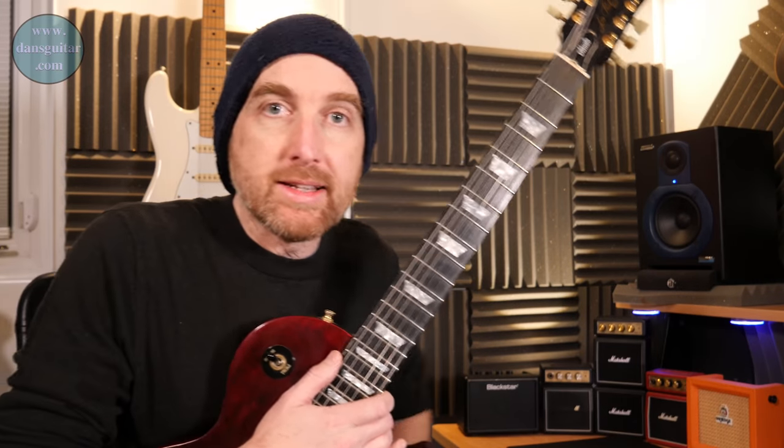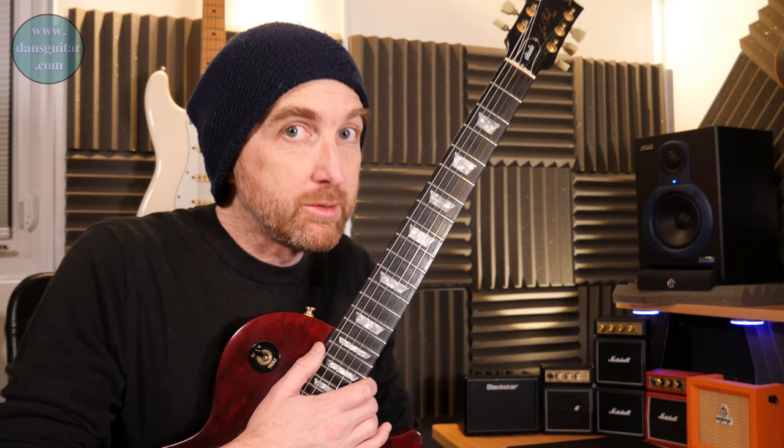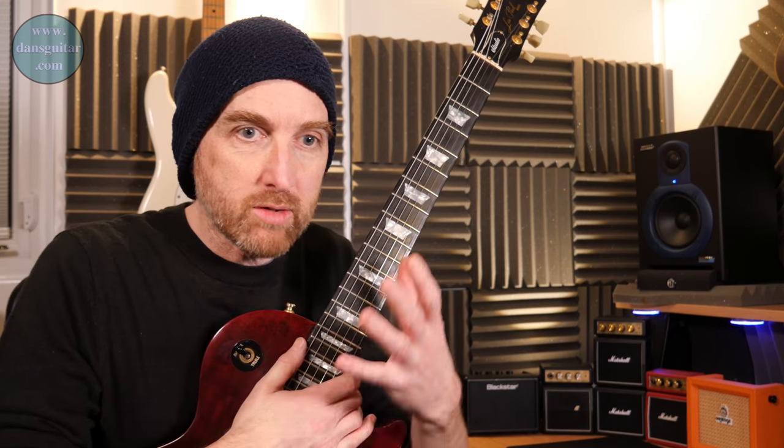There you go — it's a corker of a lick, would you agree? That's pretty good. It's one of those licks where you are really going to need to focus on one thing and one thing only, and that is your picking.